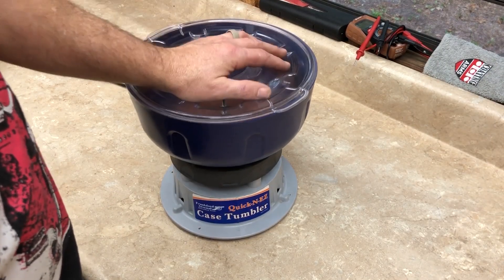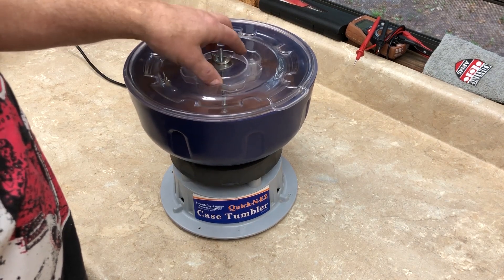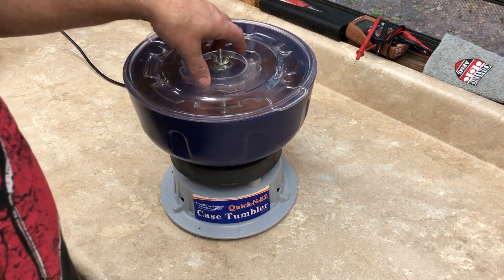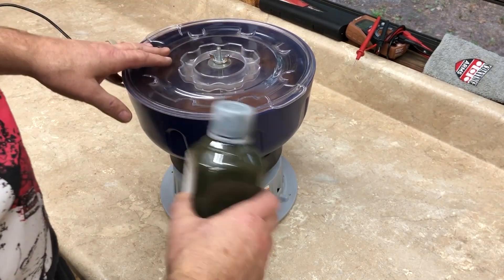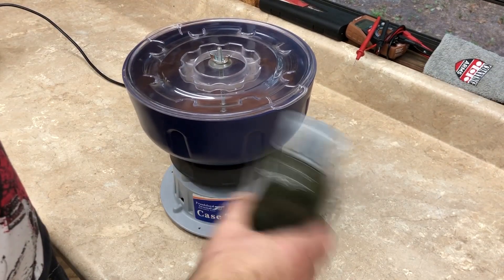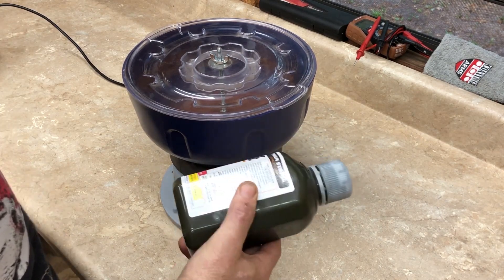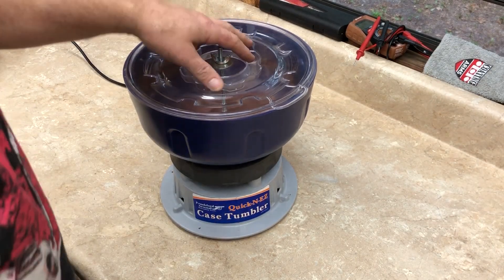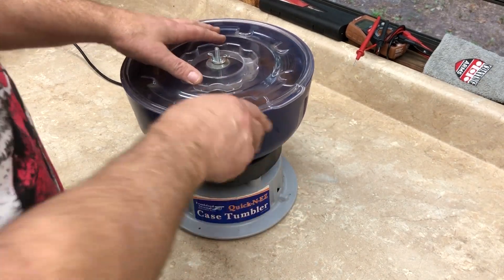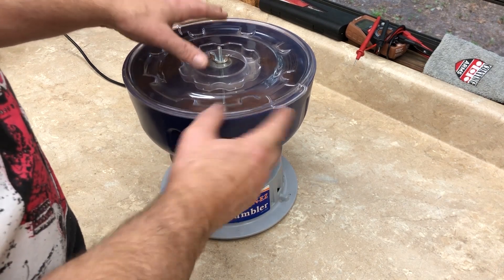I've got a couple of these that I don't use anymore, and I have a need to make something because I'm tired of doing this for ten minutes at a time. So what we're going to do is convert this and make it a paint shaker.